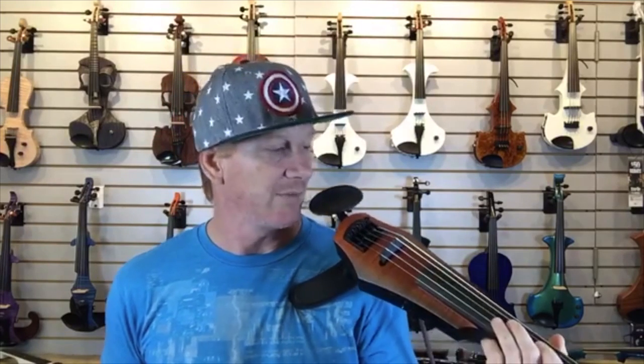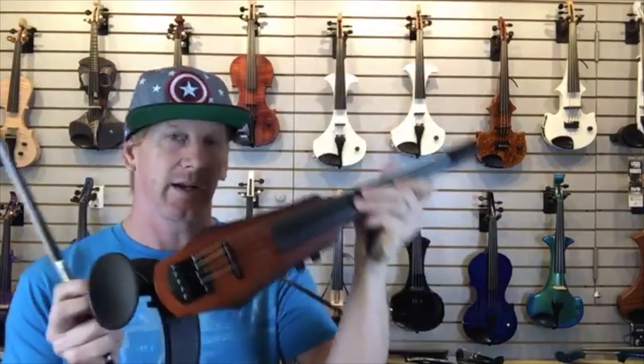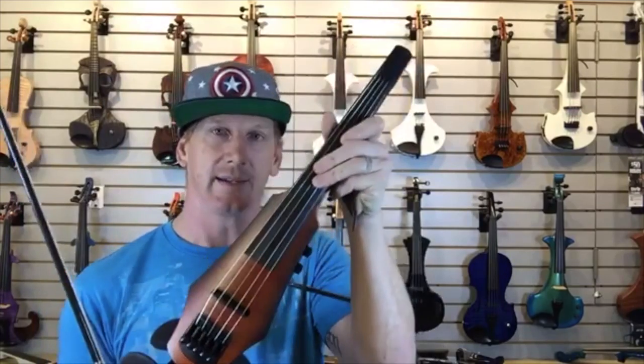The NXT-A is a considerable improvement over the Wave violin. The Wave is the budget model and this one is the mid-grade — it's definitely a step up. In my mind, if you've got the money to move up to this one, it's definitely worth doing it. If you don't, the Wave is still a really nice instrument. So: NXT-A, active violin.